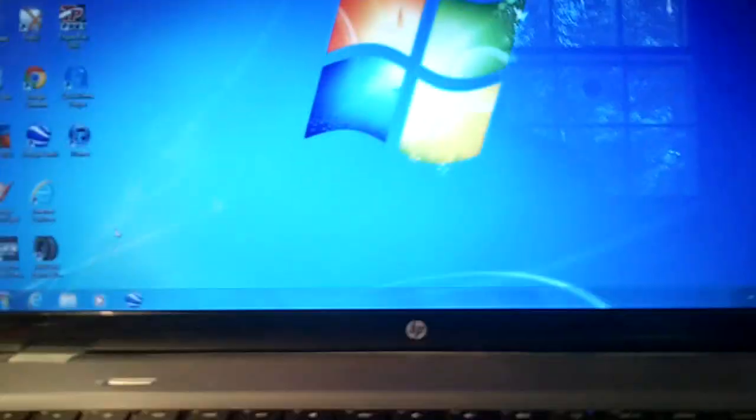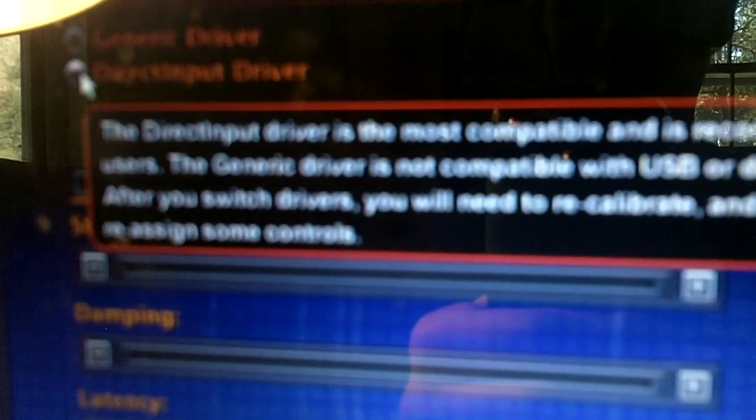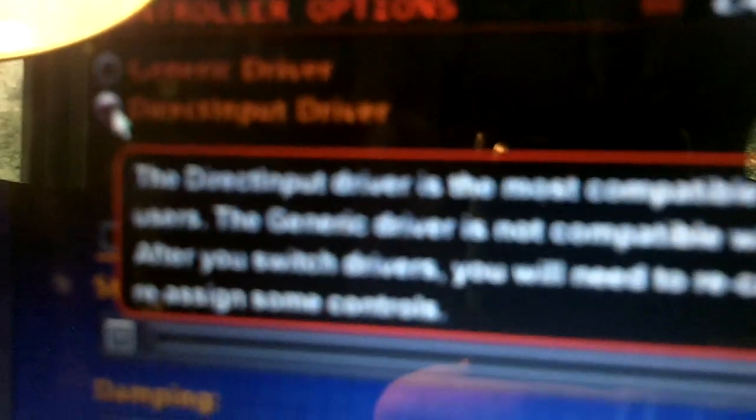Options. There we go. Alright, Options. So here's the Controls tab. Make sure this says Direct Input — that's for USB. It says generic driver is not for USB or digital devices, so make sure it's set to Direct Input.